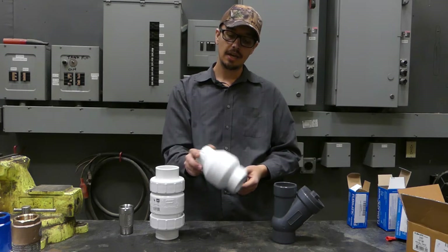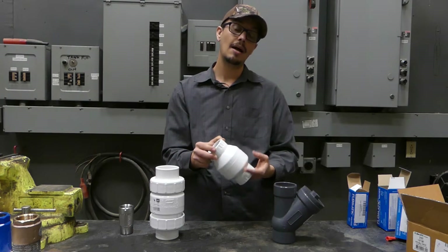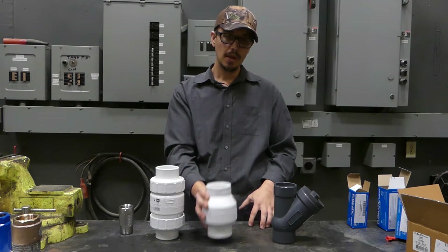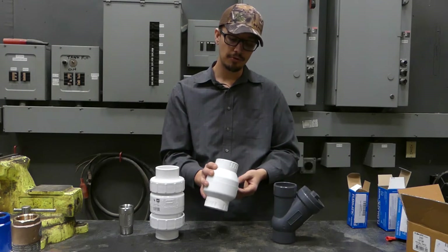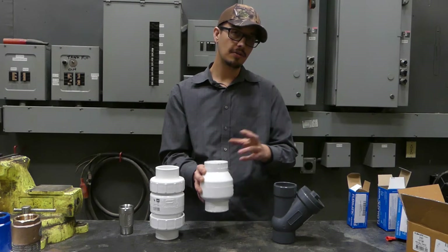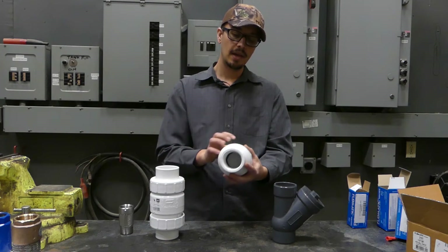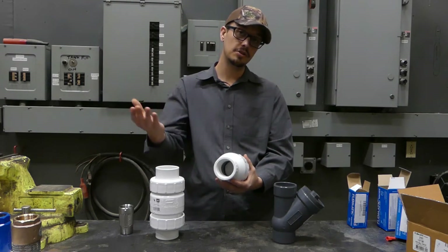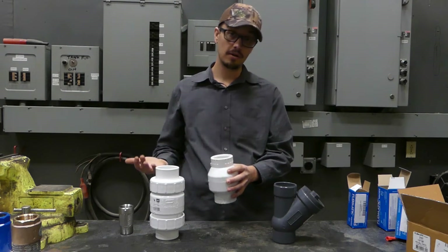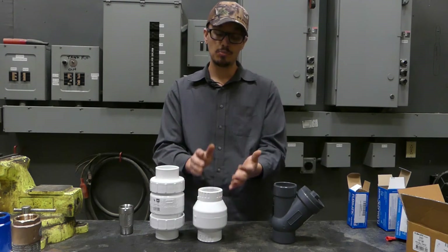Flapper check valves tend to more often than not fail with the flapper detaching, and that's usually from high velocity situations where eventually it just tears the flapper free. My opinion is that when these tear free, they oftentimes don't leave the valve area and will usually cause a blockage in the line — either on the discharge side or the return flow side — and they'll oftentimes result in a high water level which alerts you that you've got an issue, so the problem can be addressed.